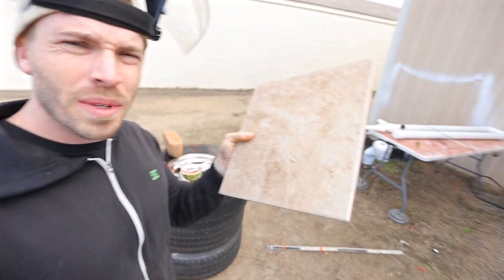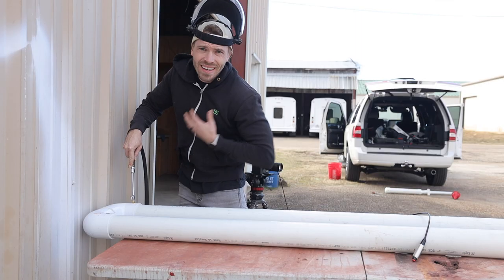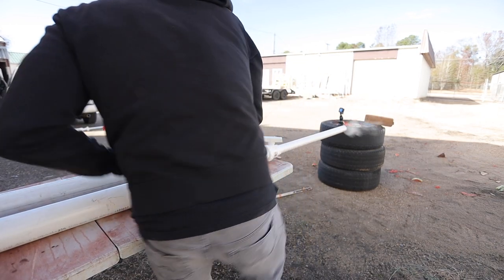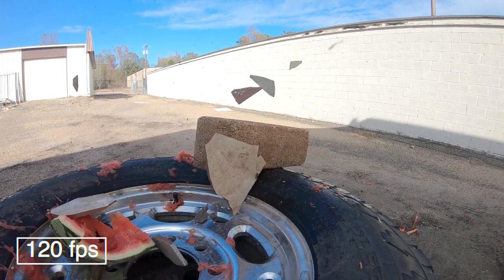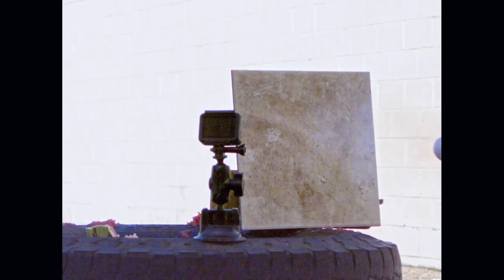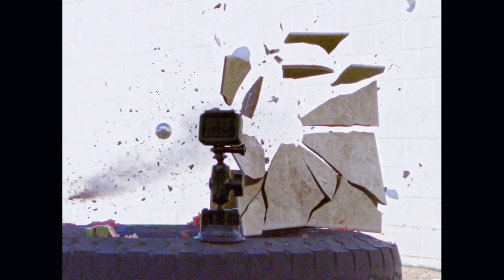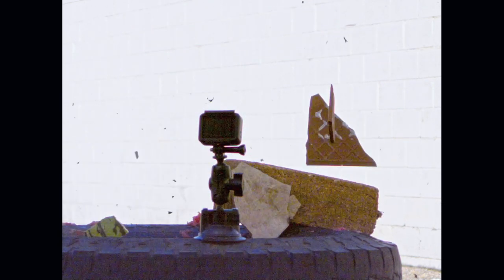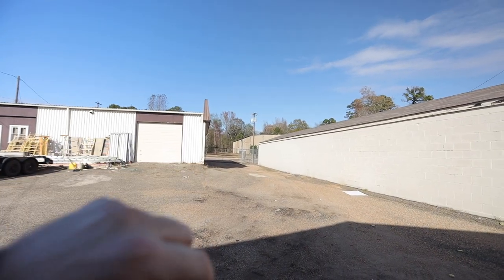For the second shot, we're going to hit something a little bit harder. This is a floor tile from my bathroom — don't tell us. Didn't hit the car. That was a pretty good shot. That ball is just gone.